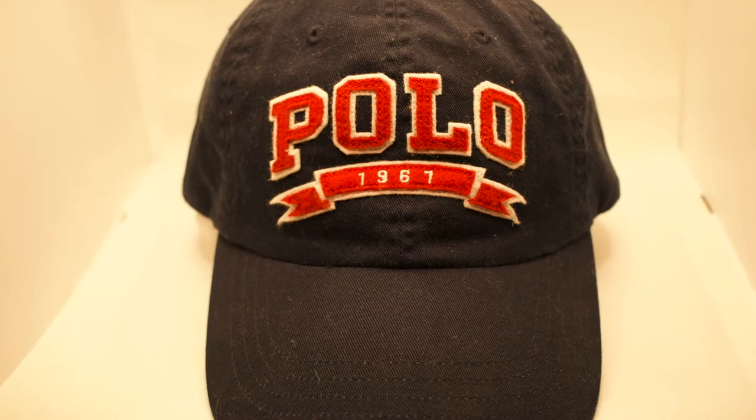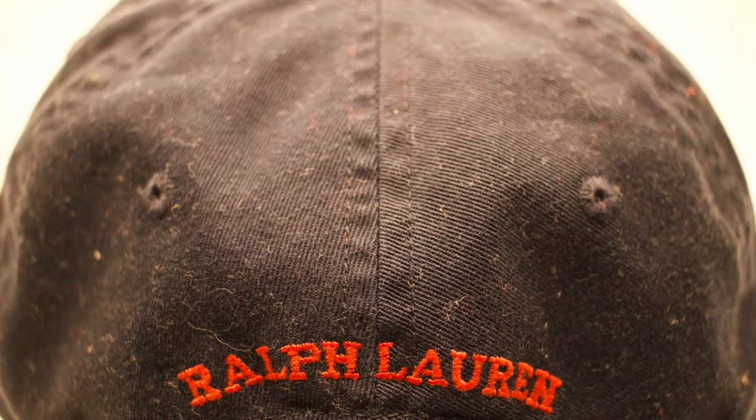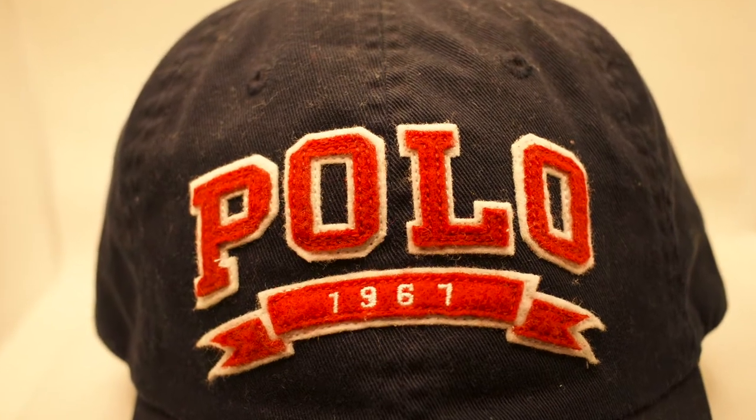This next hat might seem simple to some people, but sometimes simple goes a long way. The all navy blue polo varsity dad hat — all navy blue polo stitched in red with a white border around it, red Ralph Lauren stitched in the back, red horseman stitched to the side, and polo 1967 stitched in the front. Simple but a hat you can flex in anytime — the navy blue and red goes with many things, ill for springtime, summertime, fall, or anytime at all.